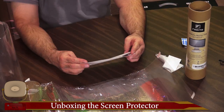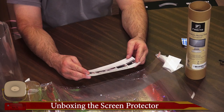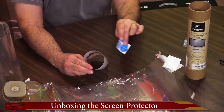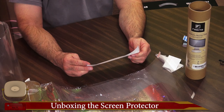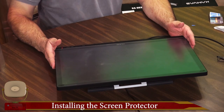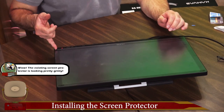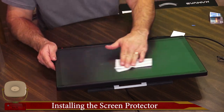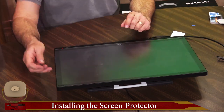For installation, step one is to thoroughly clean the screen area and make it completely dry. Remove the dust with the dust absorber sticker. So the existing screen protector — we'll go ahead and take that off. It's actually starting to get pretty well coated up. It does clean out pretty nicely though — look at that.